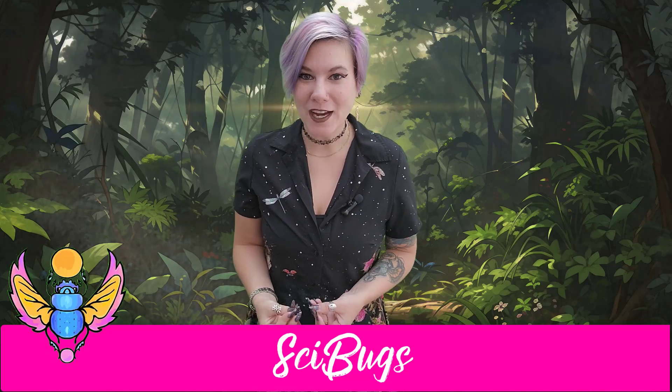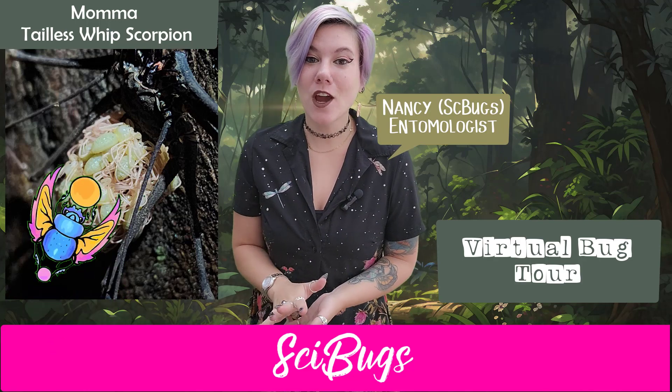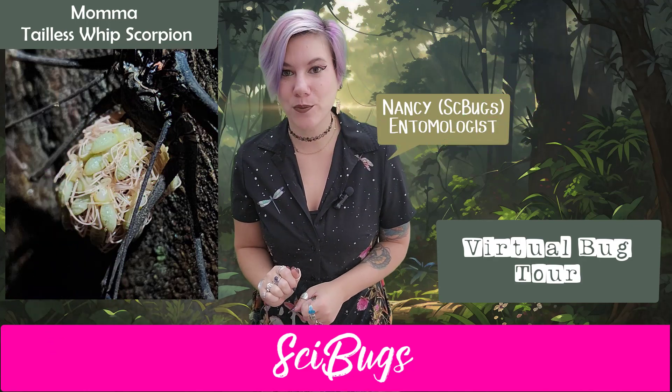Hello bug friends and welcome back to our virtual tour of the jungles of Ecuador. Today we are looking at a tailless whip scorpion.